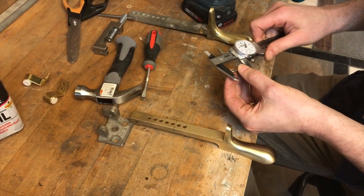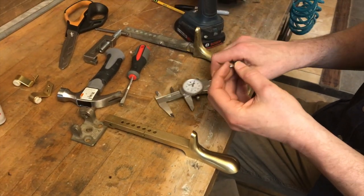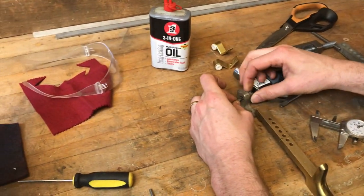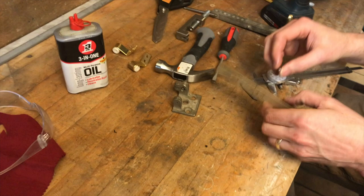We're a bit long, so I wonder if it would still work in here. Yeah, looks like it would. Looks like even if we're just 65 thousandths too long, I think it'll still work just fine in there.